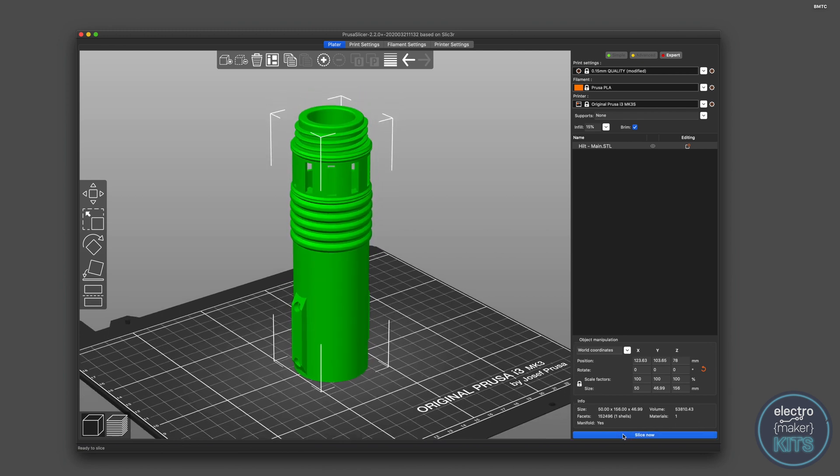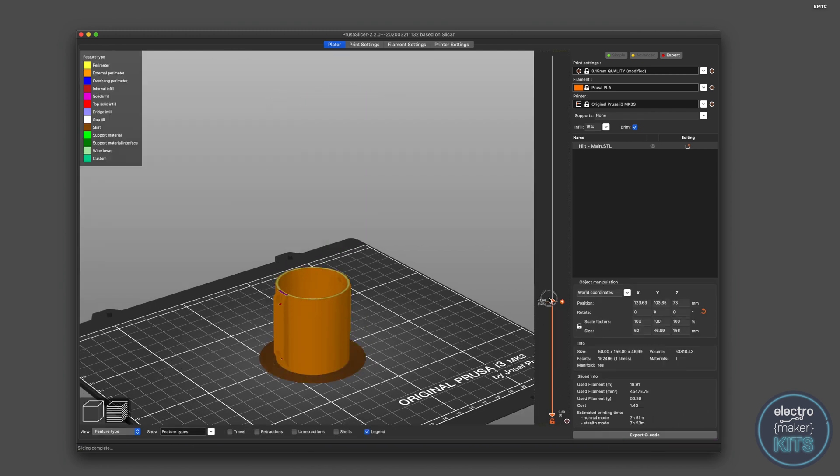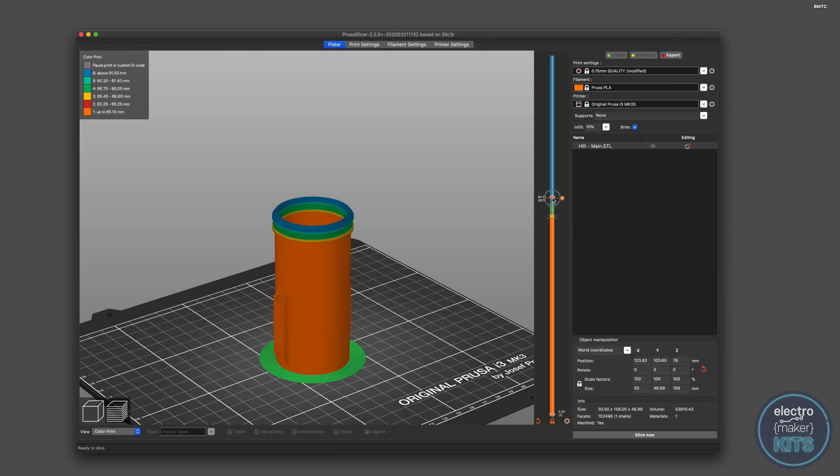This doesn't require a multi-material printer and you should be able to find some equivalent options in your slicing software. In PrusaSlicer it's as simple as adding changes whilst looking at the preview of your sliced model using the bar on the side here.